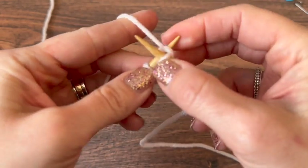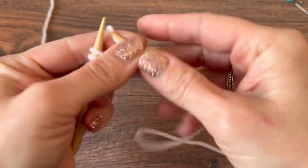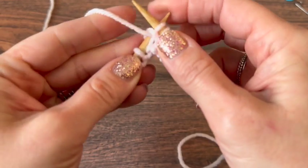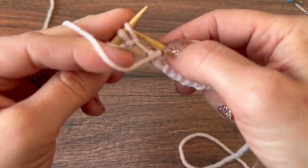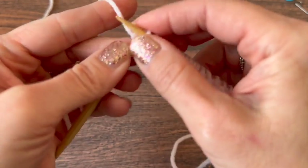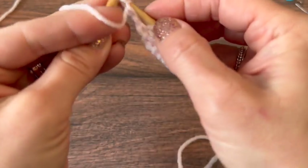I'm going to go quickly here — you can slow down the video, stop or rewind if you need a little more assistance. I'm just going to knit one, purl one across. There's my knit, there's my purl. Last two stitches: knit one, purl one.